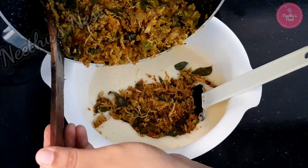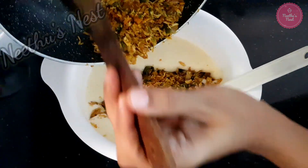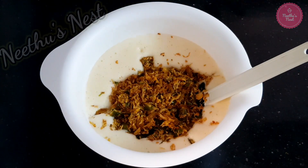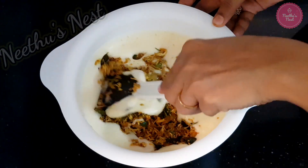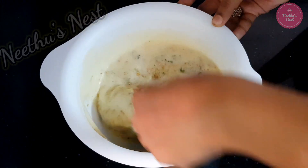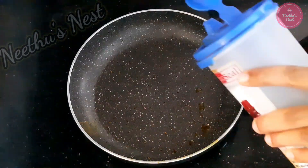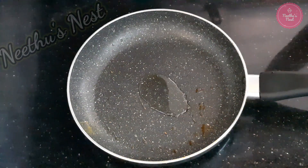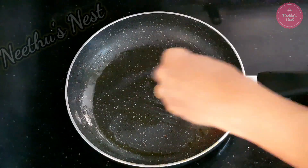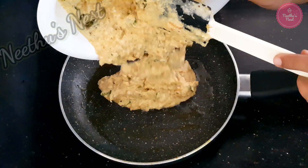Now you can add in the chicken mixture. Now mix this until it is combined. Make sure you don't over mix it. Now you can take the same saucepan which you have used for frying the chicken. Add a drop of oil and grease the pan well. Now you can pour the prepared batter into the pan.